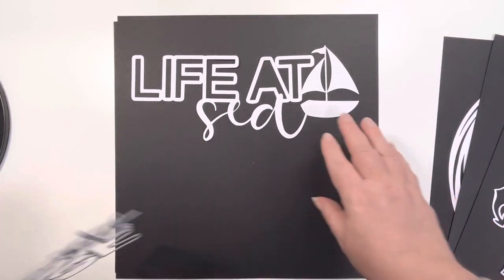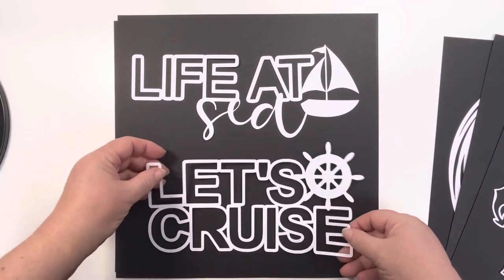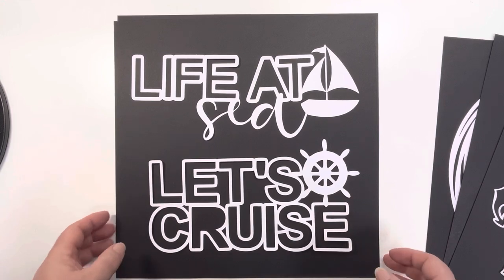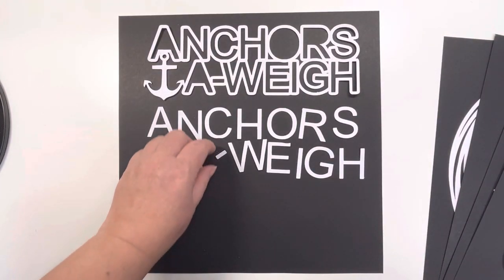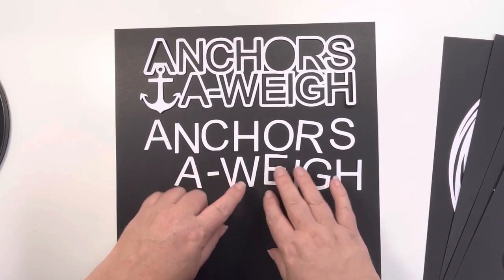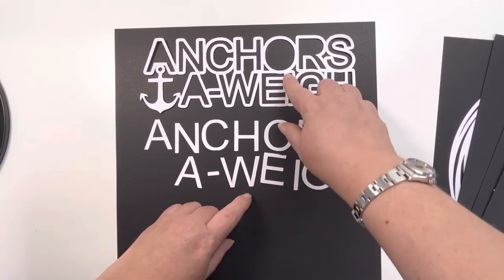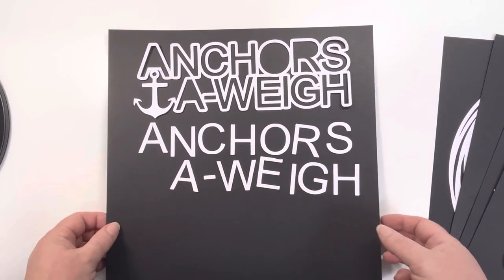These are two separate cut files. We've got 'Life at Sea' here and then we've got 'Let's Cruise' - great titles for using on your pages. We've got 'Anchors Away' and you get the negatives as well so you've got the letters. The E does have a tiny bit cut off because you can see the O dips down into the E a little bit, but that's a really nice one.